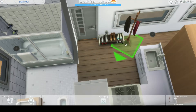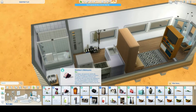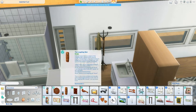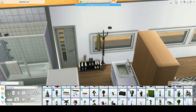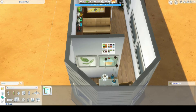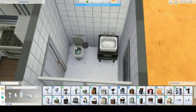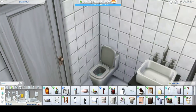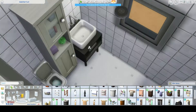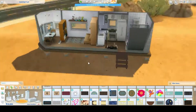I'm adding a hat stand and some shoes at the front. If you have the Seasons pack, you could put an umbrella stand there too. I had lots of ideas involving other packs but couldn't use them here. I also added some paintings in the dining room — I like them because they're simple with a nice cartoonish geometric style — plus a small cabinet for storage.